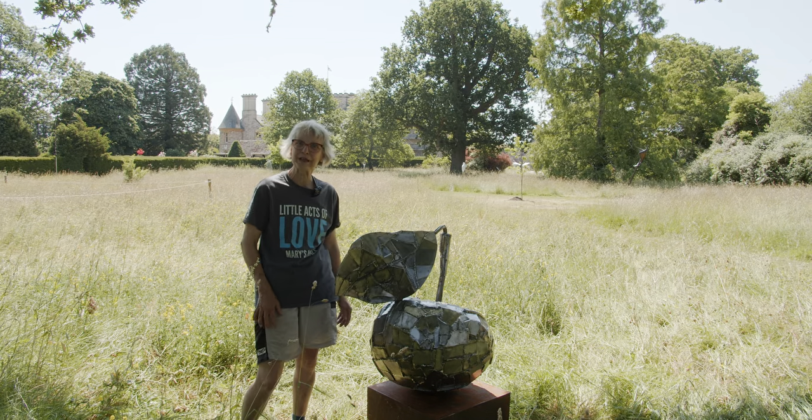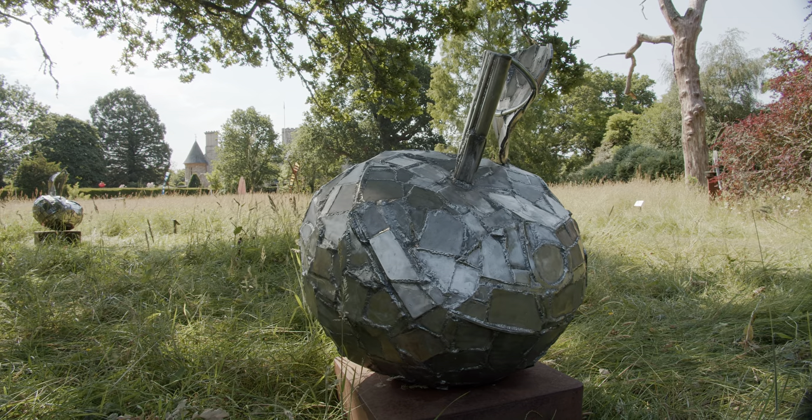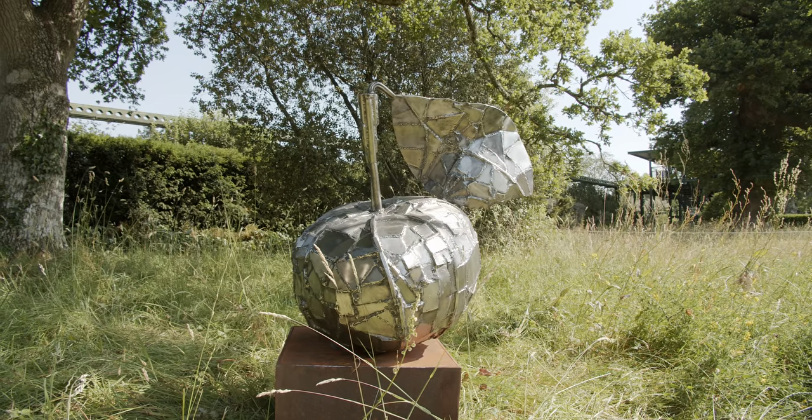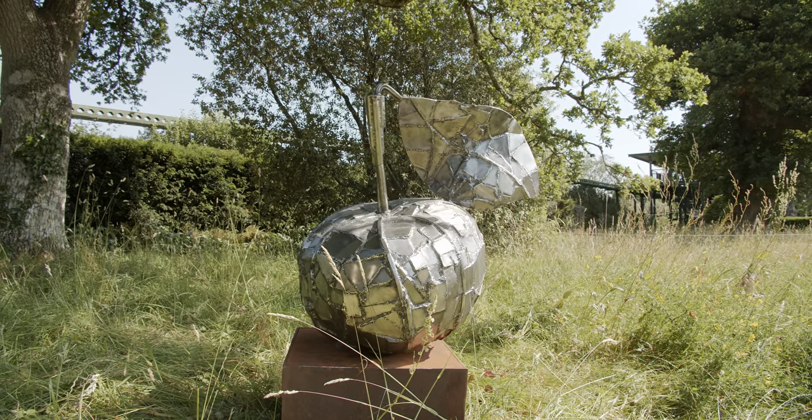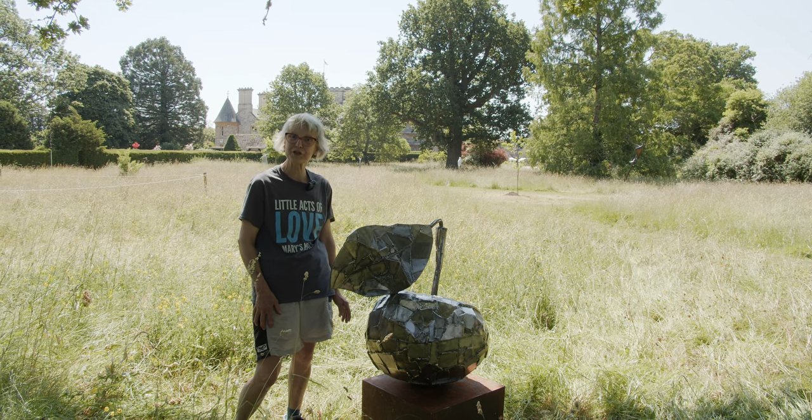I've got two apple sculptures here at Bewley. It's my first time showing in this sculpture park, and I work in the north of Nottinghamshire in an old farmyard building that I've been in for 30 years.